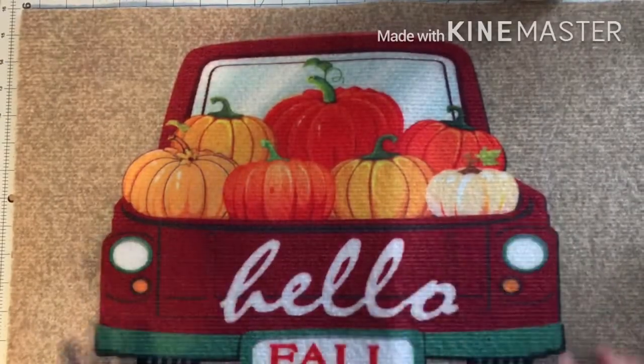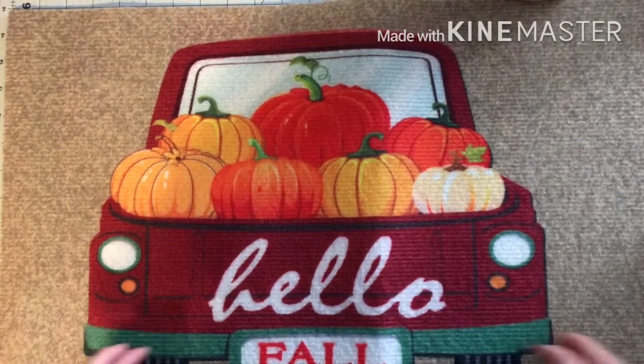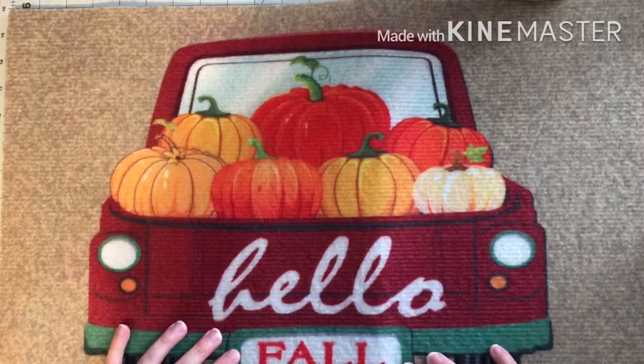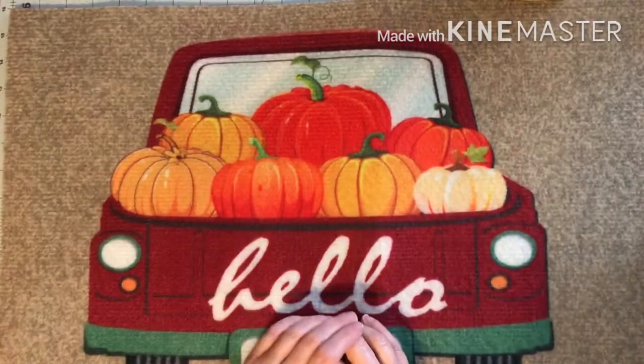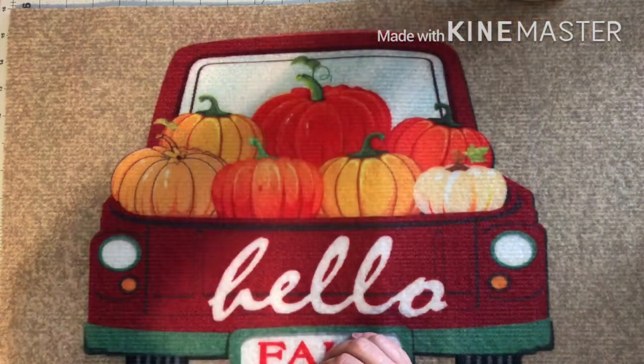Hey there. Here is another unexpected Dollar Tree haul because today it's Friday, but today we took our oldest son back to school. He is a junior in college.